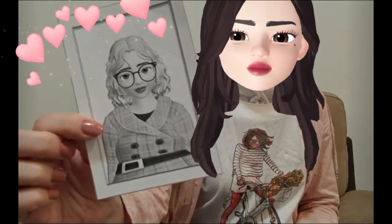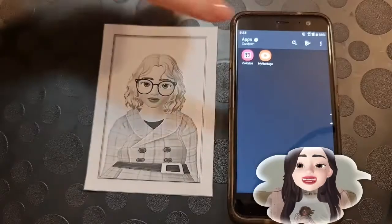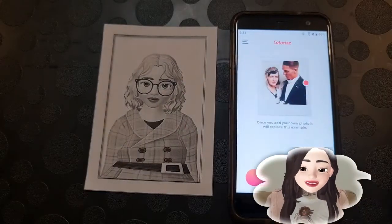Now I'm gonna move to a special application called Colorize. The concept of this application is similar to the previous website. Here is my lovely grandma photo — how beautiful is she? Let me try now to add life to this old photo. Let's start testing this application — it's so simple!